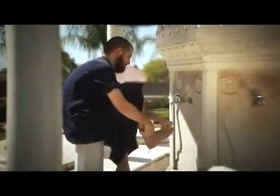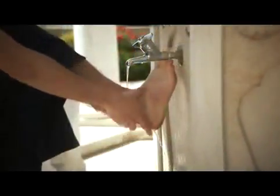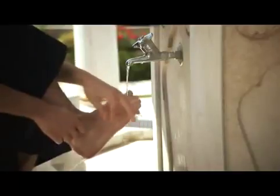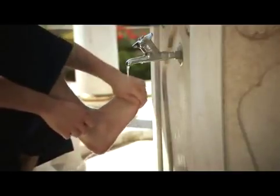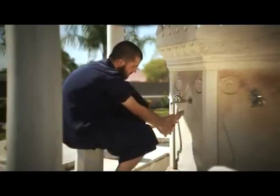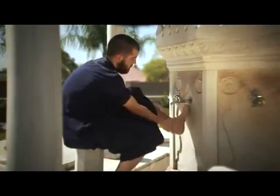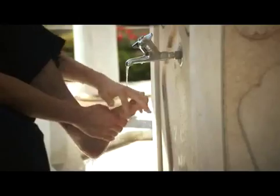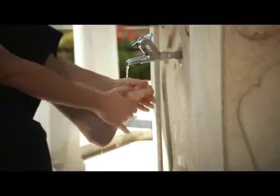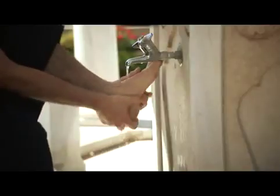Step 9: wash the right foot including the ankle, making sure between the toes are also washed using the small pinky finger. Do this three times. The same is done for the left foot, washing it up to and including the ankle, ensuring you wash between the toes using the small pinky finger. Do this three times.